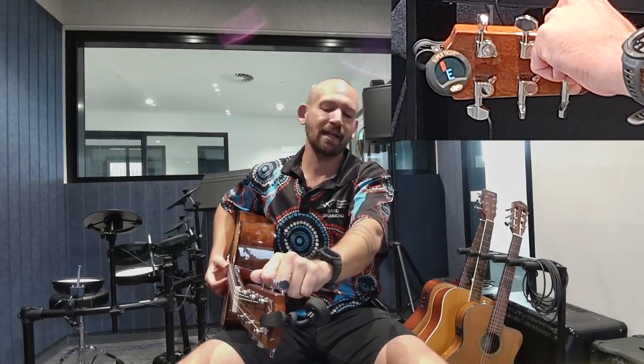What we're going to do is use these tuning pegs to pull these strings into tune. The big fat string is an E, but as you can see on the tuner it's actually showing an F. F is a higher pitch than E, so I'm going to down-tune it below E and then pull it back into tune.